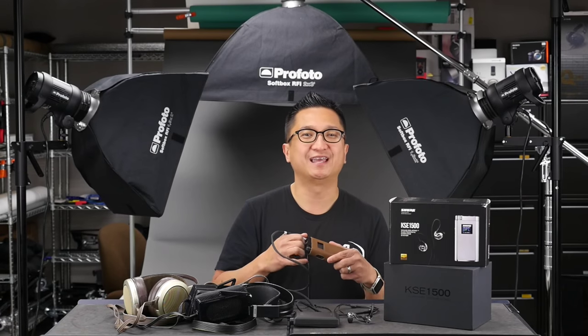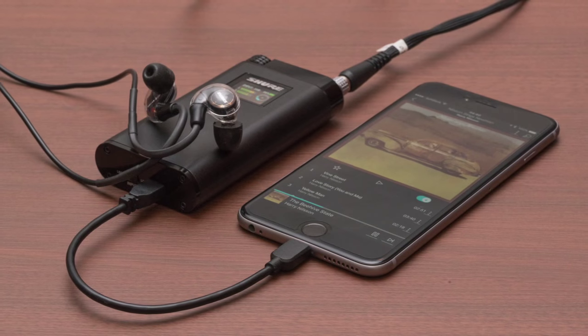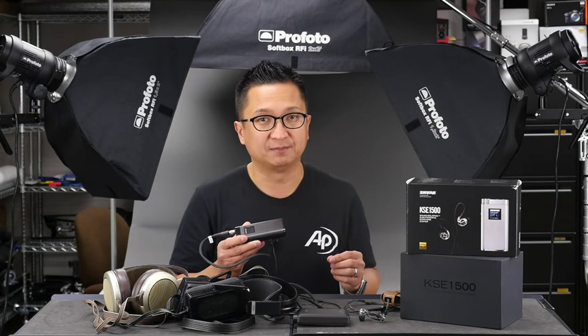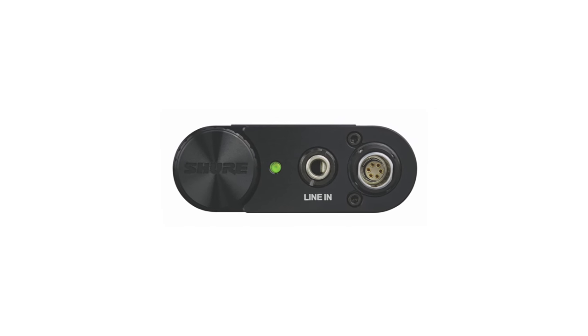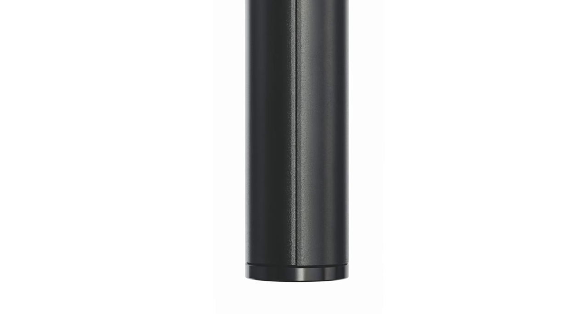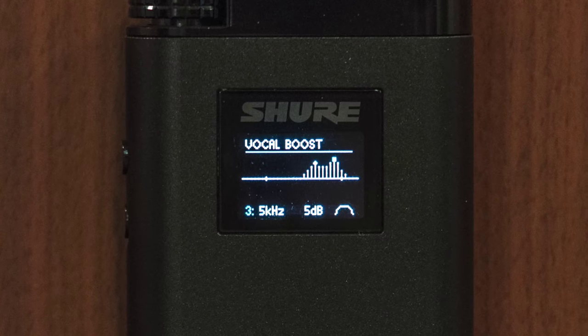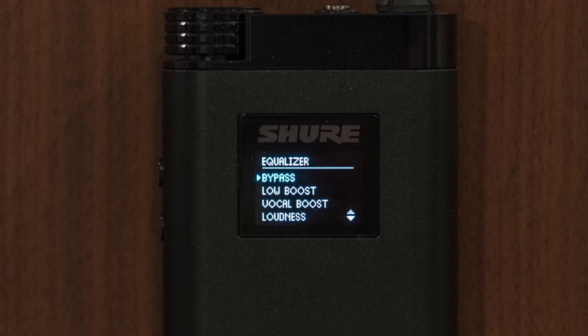Now let's take a look at the amplifier portion of the KSE 1500 system. It's not just an electrostatic amplifier — it's actually also a DAC, or digital-to-analog converter. The DAC accepts digital connections via USB and is Apple MFi certified, so it can directly digitally connect to modern iDevices — phones, iPads, iPods — without the camera connection kit. It's also compatible with Android devices that support USB Audio Class 2 and Micro B OTG connectivity. The built-in DAC supports up to 24-bit 96 kHz, including 88.2 kHz. The system also includes a built-in 4-band parametric equalizer with easy-to-use presets: flat, low boost, vocal boost, loudness, and DS to remove sibilance from recordings.